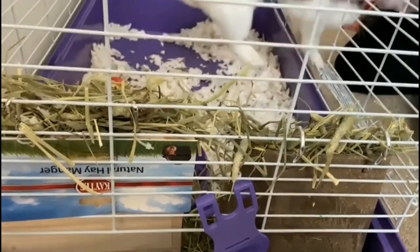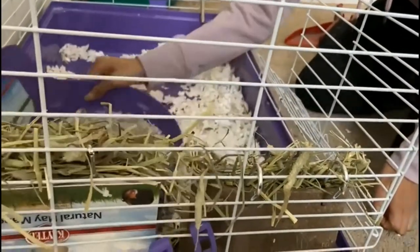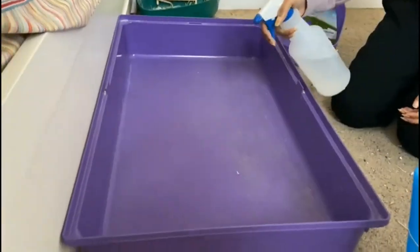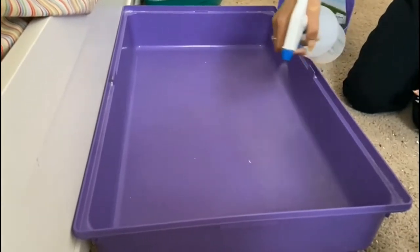So now you can see I have put her out and I have taken everything out. We need to disassemble the cage and remove everything from there, including the small litter box I keep inside the cage.